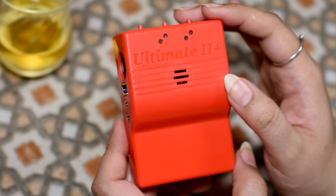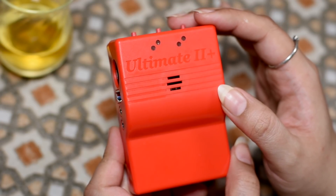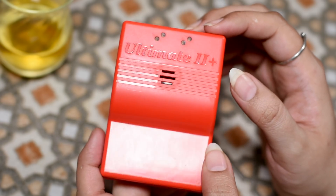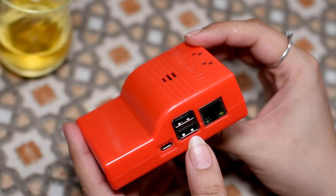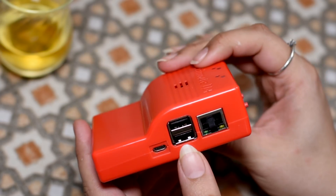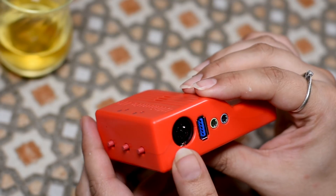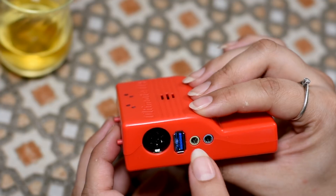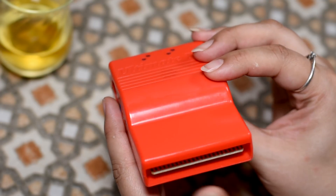Now with this device, you can do way more than simulate the 1541 floppy drive. This thing has evolved - it seems like a project that started with that and has evolved into something much more, as you can see here with USB ports, audio out and in, and things like this. You can see it's quite an add-on.